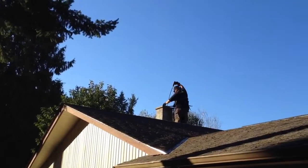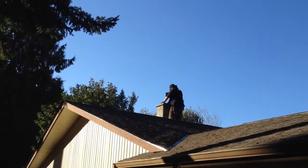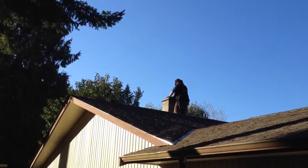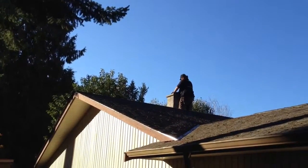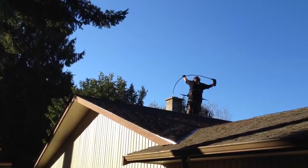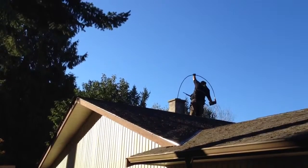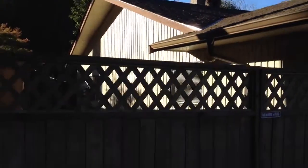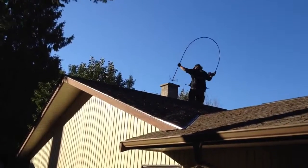Here's Roland doing a power sweep on a chimney. He's got about twelve feet of rod on that. He's going to go down for the last time here.